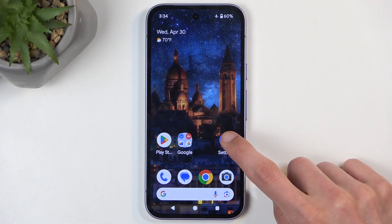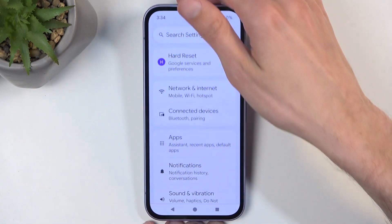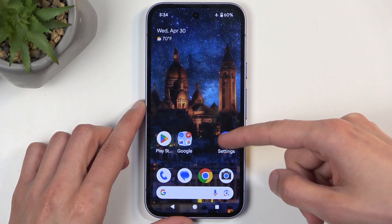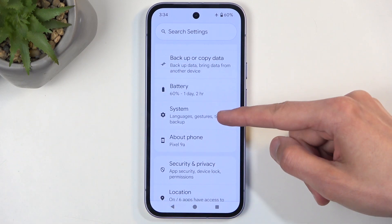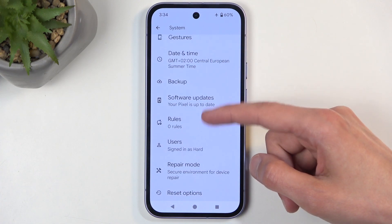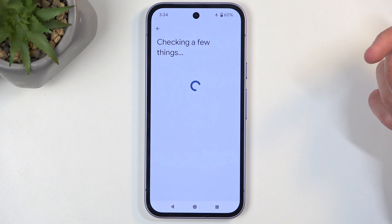To get started, open up your settings and then scroll all the way down. Go to System — for some reason it's not at the bottom anymore — and in there scroll down to Reset Options, then Erase All Data (Factory Reset).